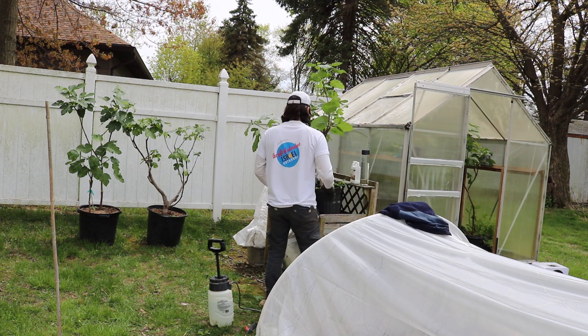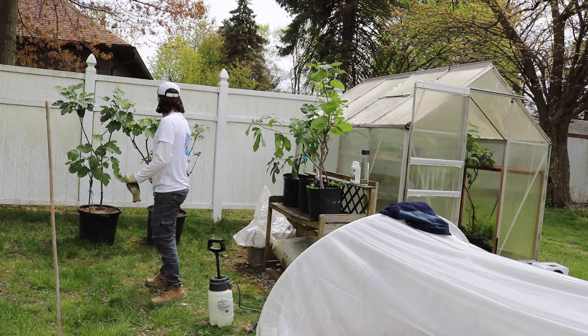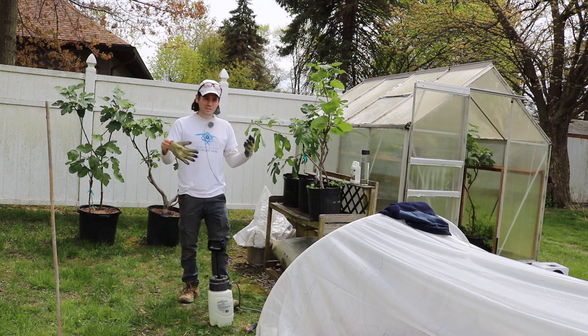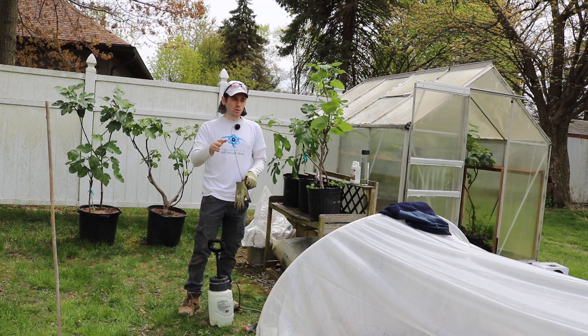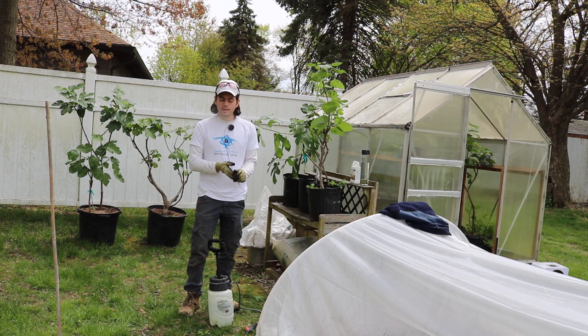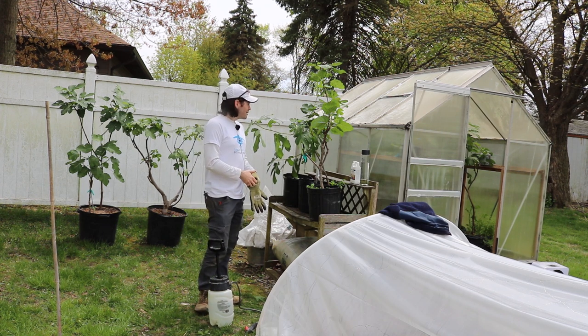So those are really the main points, and that's going to get you a really happy tree adjusted to the environment. Eventually, two to three days from now, we're going to move them into more light. Two to three days after that, they go on the patio and they're there for good for the remainder of the season. We can set up our irrigation lines — we don't have to just yet, but that's it.